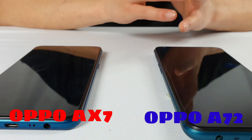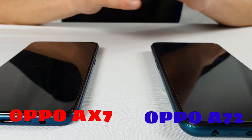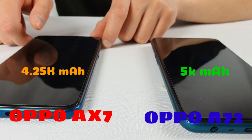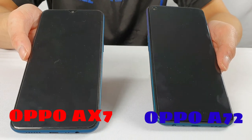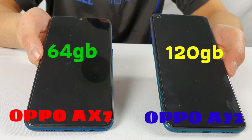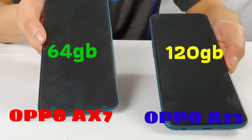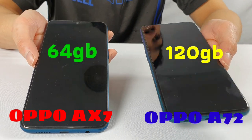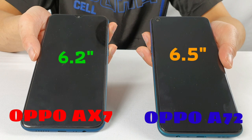Where the A72 excels over the AX7 is in the display, which we'll go through shortly, but also in battery capacity: the A72 has 5000mAh compared to the AX7's 4250mAh. In terms of storage, the A72 has 128GB of internal storage with support for an extra 256GB via microSD, while the AX7 comes with only 64GB but also supports up to 256GB on an SD card.